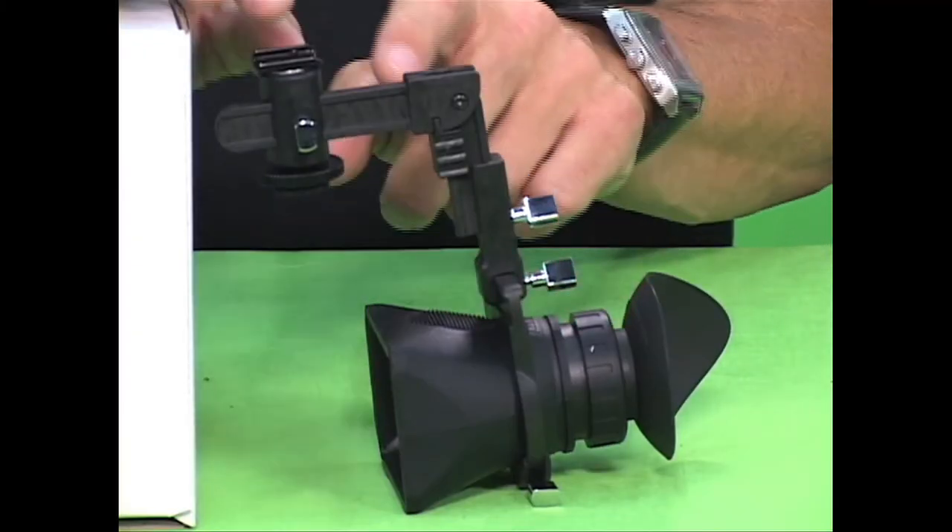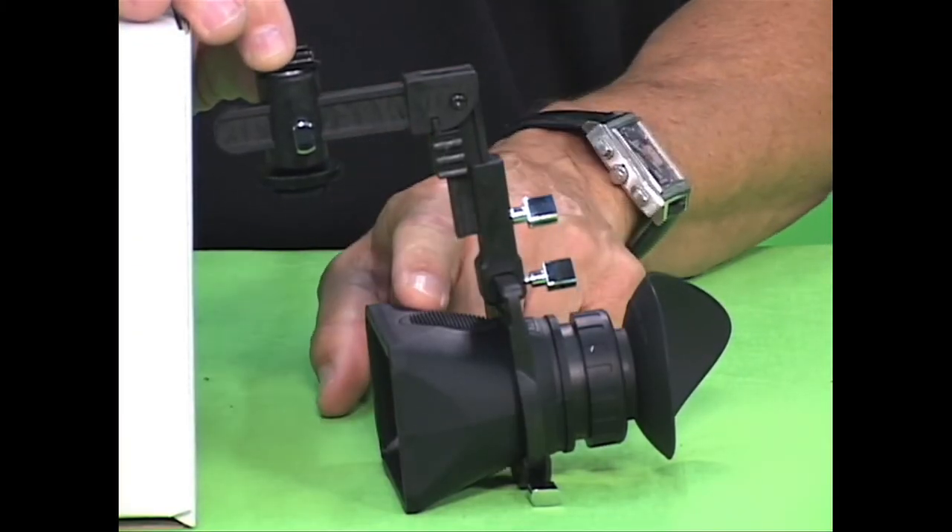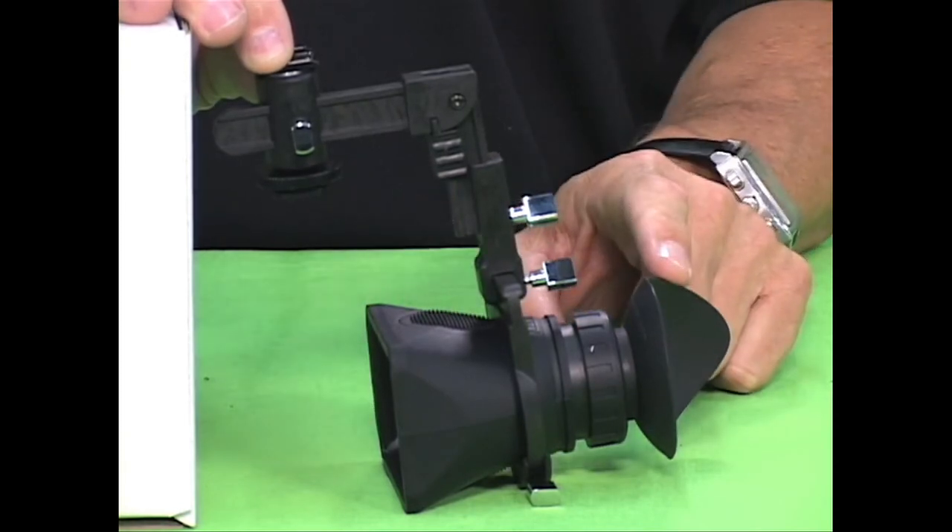Hi and welcome to Hoodman. This is the Cinema Kit Pro. The kit consists of a crane arm, a Hood Loop 3.0, and a Hood Mag 3.0.